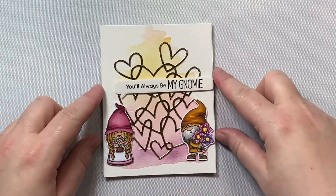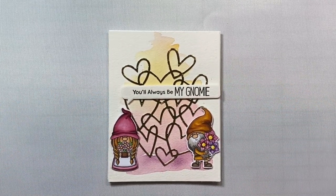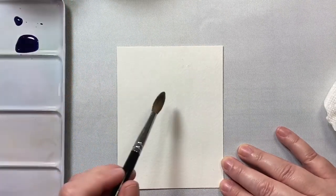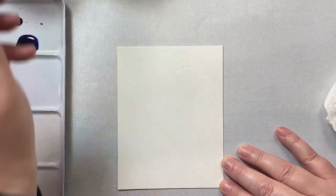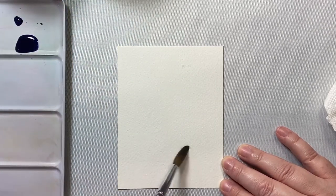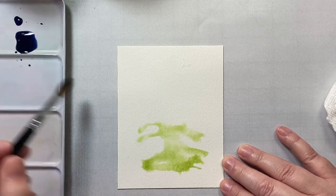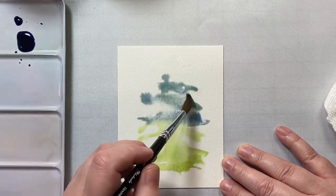That is a Speech Bubble die that was a free with purchase some time ago from MFT Stamps — I'm not sure if it's still available. I've been having fun during quarantine just going through all my old products I haven't used before and trying to give them a try. So now we're going to move on to our second card.